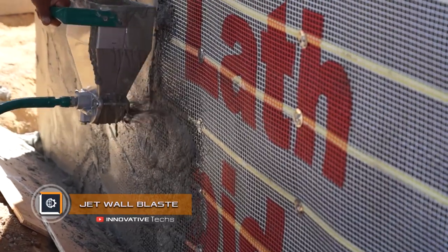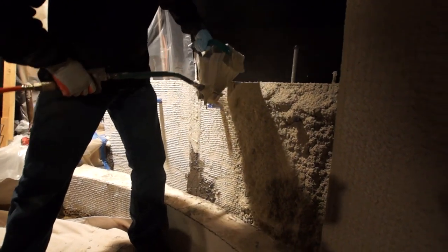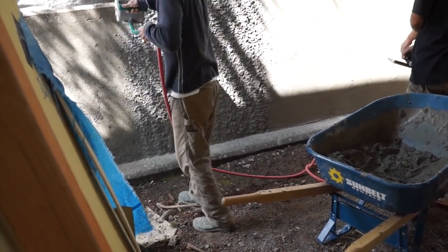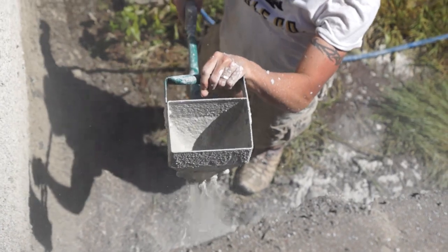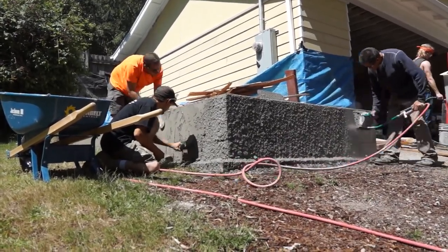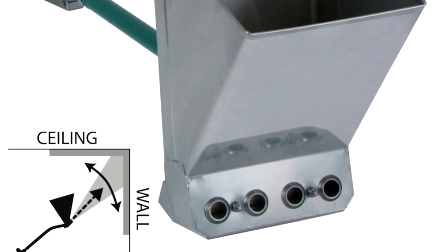Jet Wall Blaster. The Jet Wall Blaster is designed to apply high-viscosity plaster mixes to any surface. It can be used for spraying clay, cement, or lime mixtures on vertical surfaces. The thickness of the applied layer depends on the composition of the plaster and ranges between 0.6 and 1 inch.